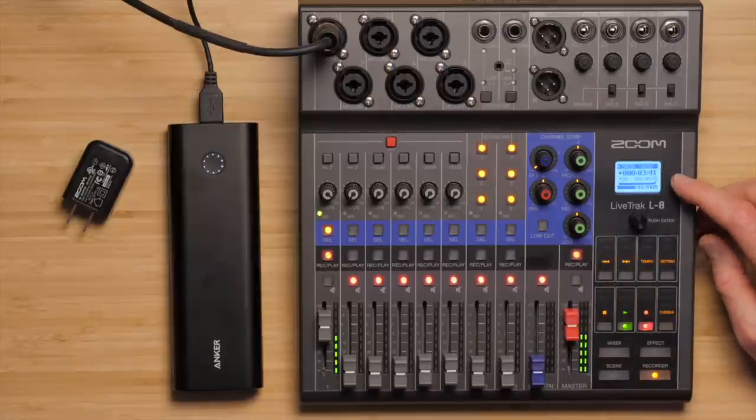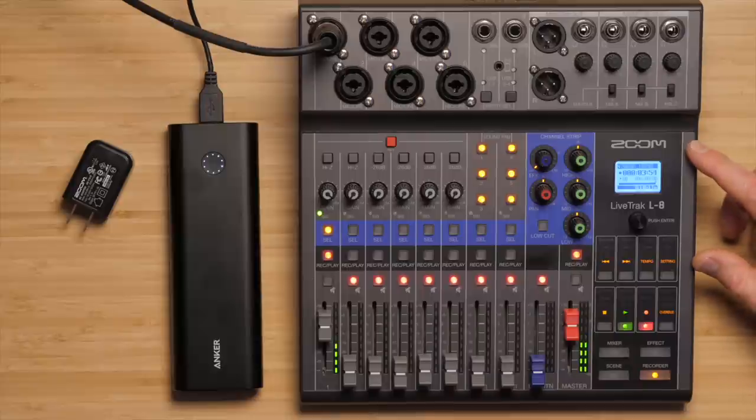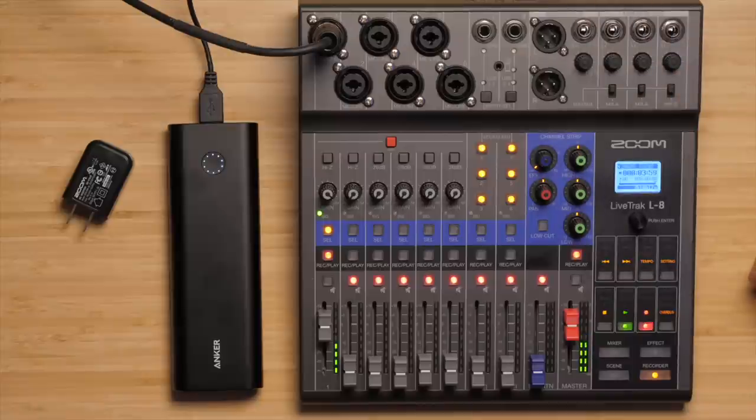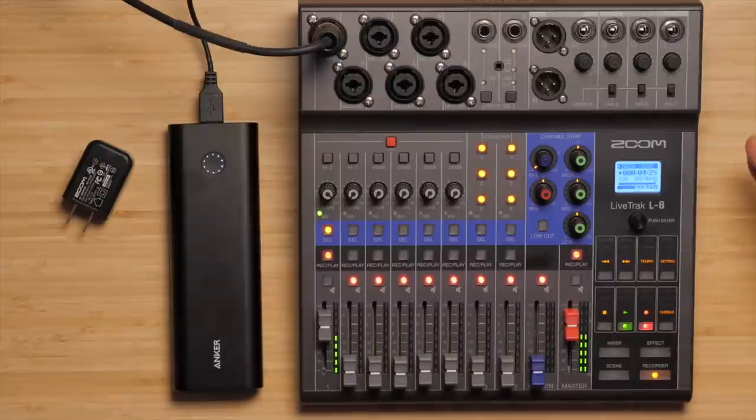The LiveTrack L8 can also act as an audio interface to your computer connecting via USB — whether it's a Mac, PC, or iPad — and you can record directly to your computer. At the same time, you can also record on the SD card built into the LiveTrack L8, so you can record to both at the same time, giving you backup and redundancy. Another feature that's quite helpful is if you have multiple shows, you can actually set up scenes for each podcast, which saves all your settings so you can recall them and get right back to where you were.